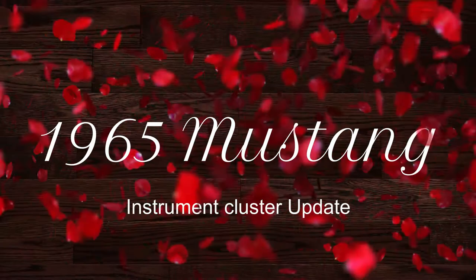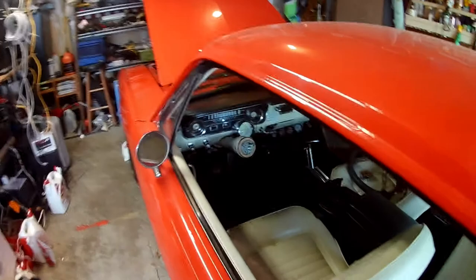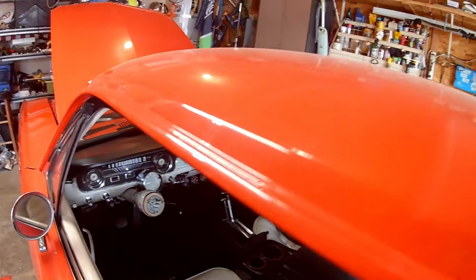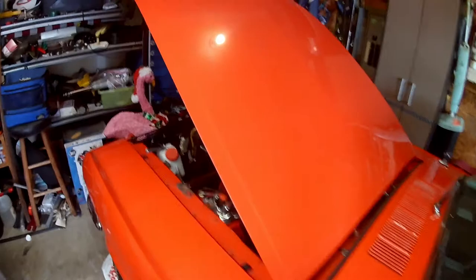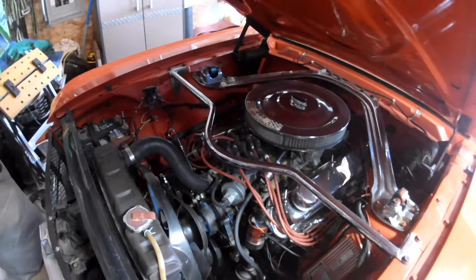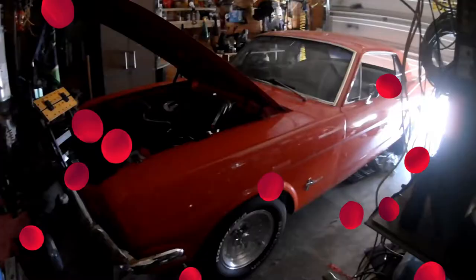Today I'm going to tear out the dash and replace the bezels and glass. I have to work on the turn signals too — they keep messing up. Then I need to get out the duster, do a little cleanup, and probably steam clean the engine. It appears that the chrome thermostat housing is leaking, so I'll probably have to replace that and see if I can get this thing back on the road.